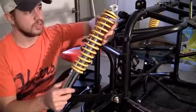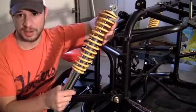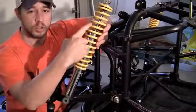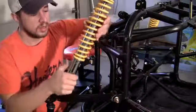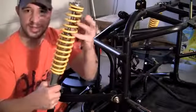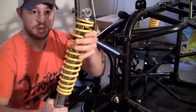A McPherson strut — the reason they call it this is because some guy named McPherson came up with it. It's a combination of two different systems: a coil spring, which is this yellow thing, and also a piston, or some people call it a cylinder, that's inside this yellow part and moves up and down.